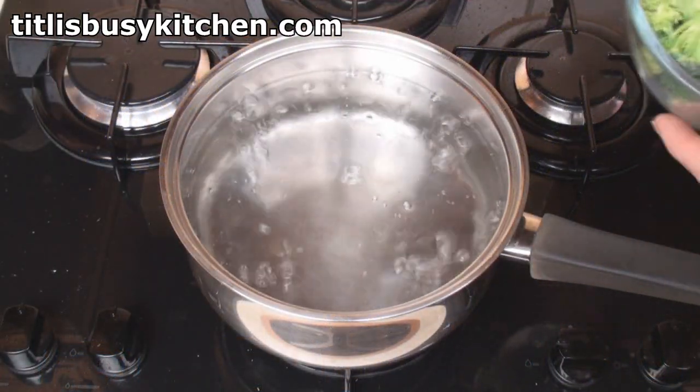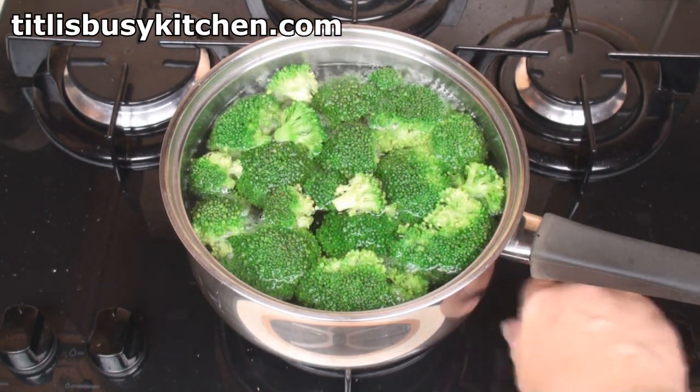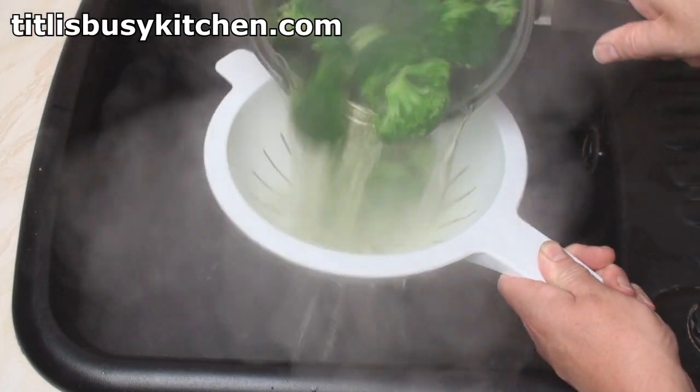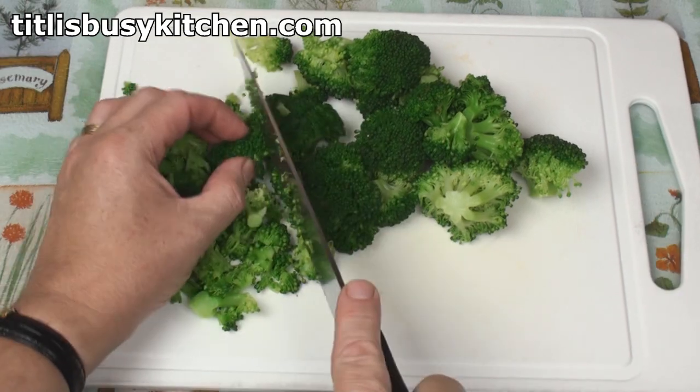Bring a large pan of water to the boil, add in the broccoli and blanch for 1 minute. After 1 minute, remove from the heat, drain and refresh under cold water. Then dice the broccoli heads.